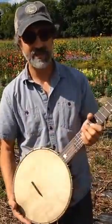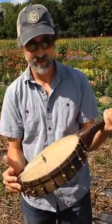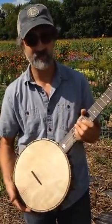25 and a half inch scale length, dot markers, etc. And it's a really sweet sounding banjo.